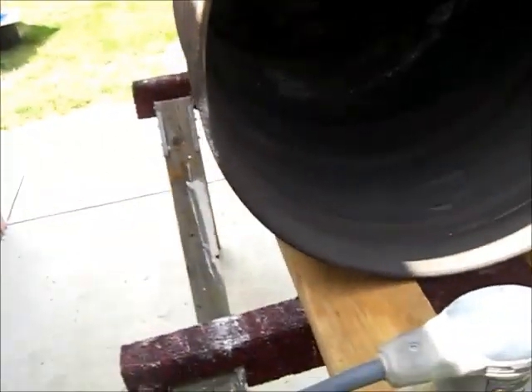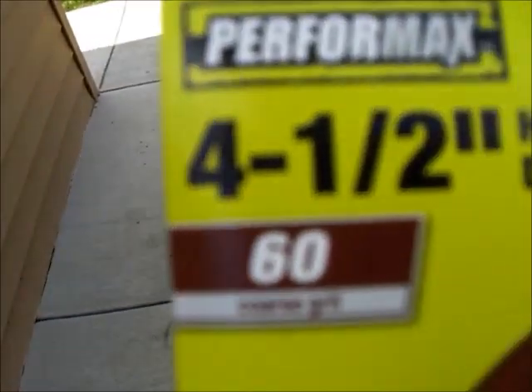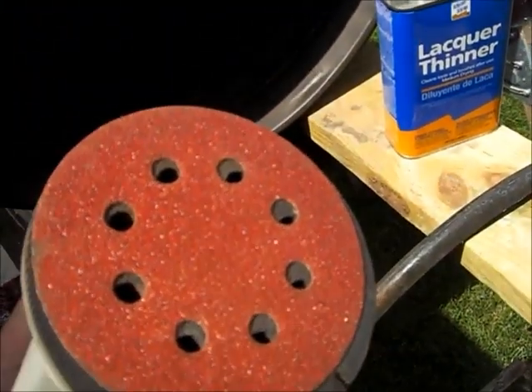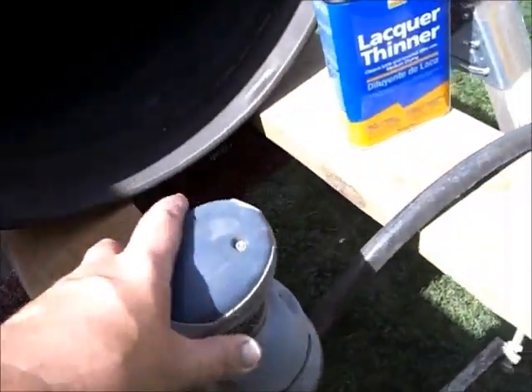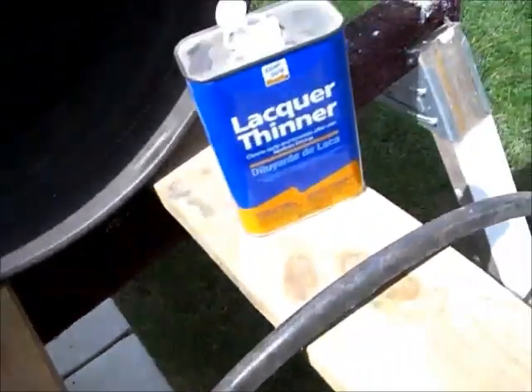I've gone over this thing pretty well. I'm using a combination of 60 and 80 grit sandpaper, and then if I have to clean anything up real well, I'll probably go with like a 120 or something like that — all for my orbital sander. I'm cleaning it all up with some lacquer thinner. It's got a real quick flash time on it, and as you can see, it's getting pretty clean in there now.